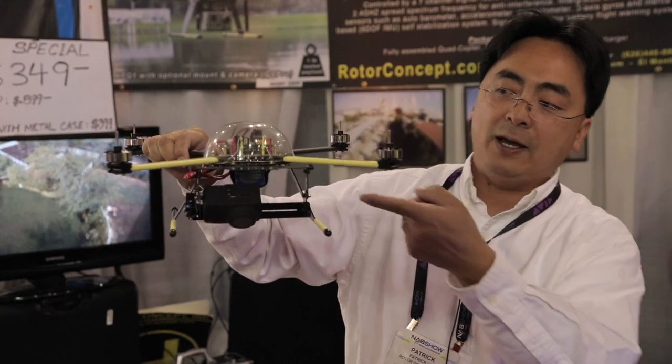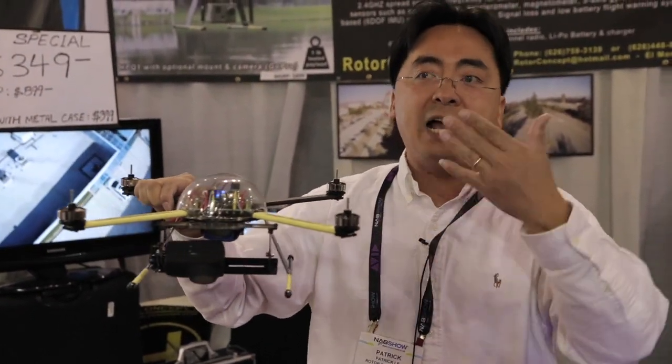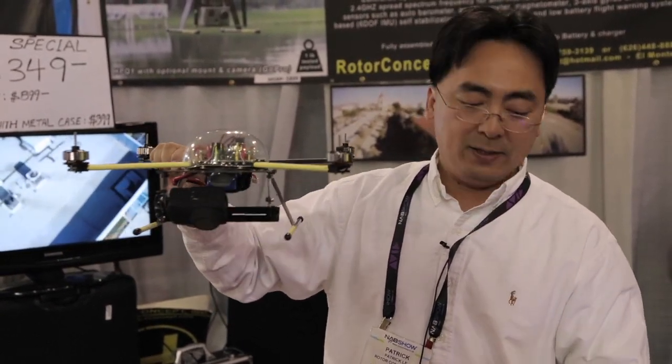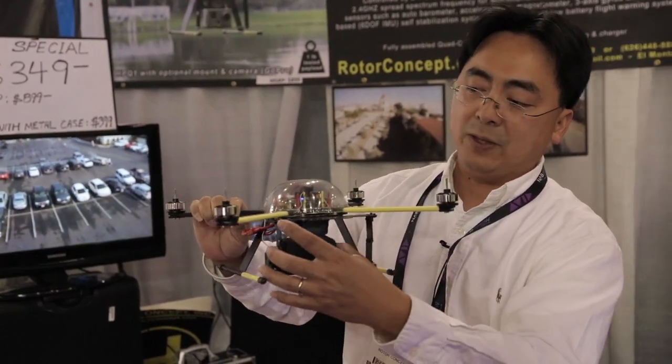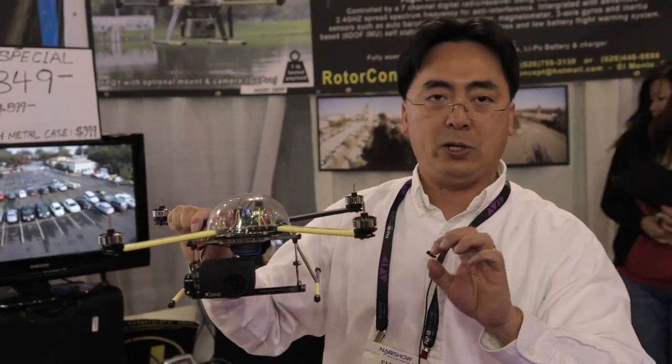We also have a transmitter receiver that plugs into the GoPro Hero 1 and Hero 2, allowing you to see live feeds up to 400 feet from your Hero cameras. This allows you to do all your shooting, and in fact you can put two Hero cameras side by side to do your 3D recording as well.